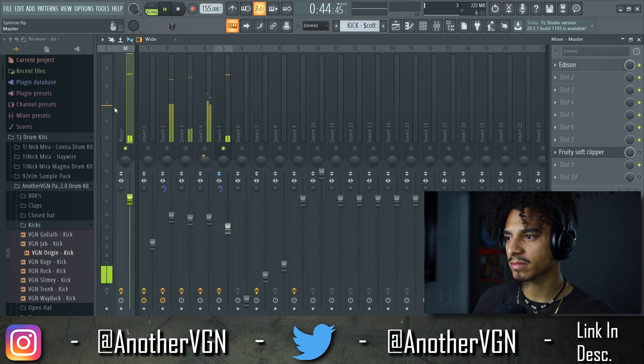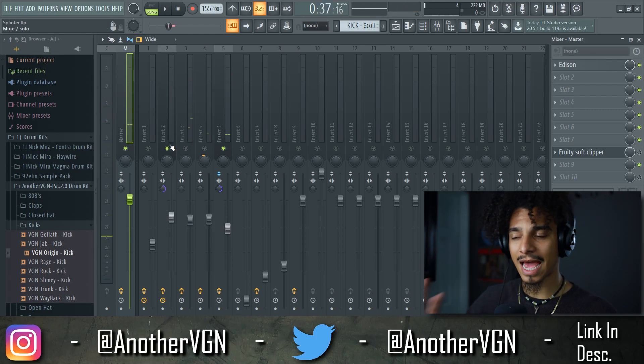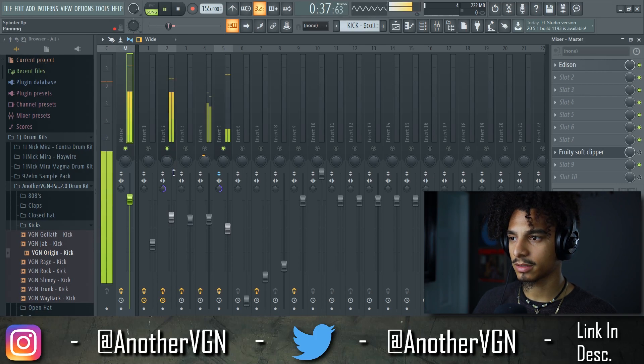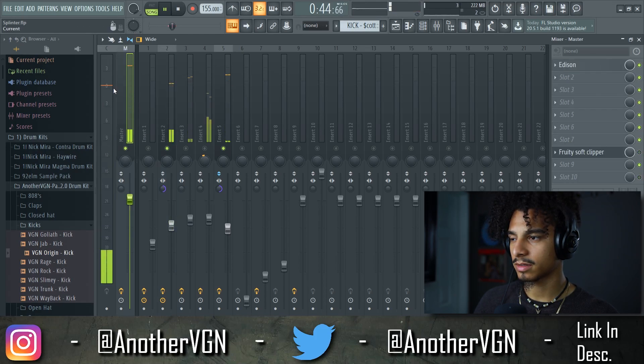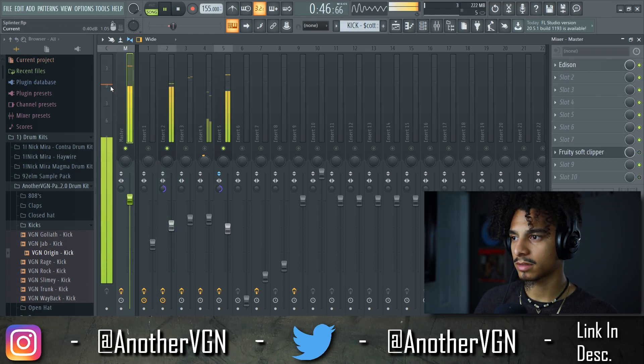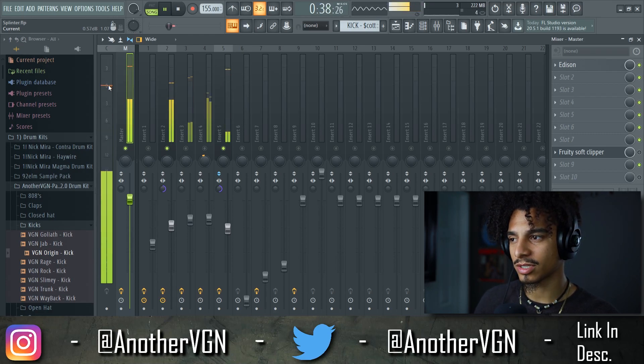Let's introduce the 808, because these are going to be the two loudest elements of our beat. That sounds good right there, and right now we're hitting just under zero dB.